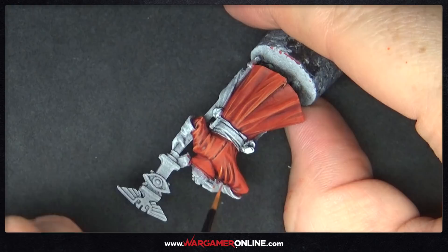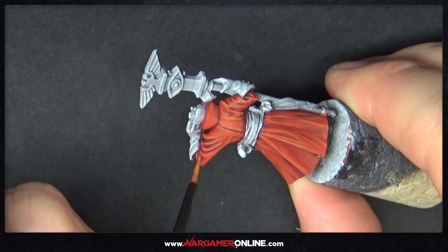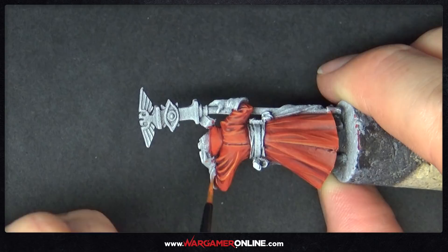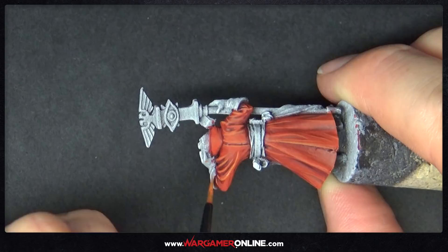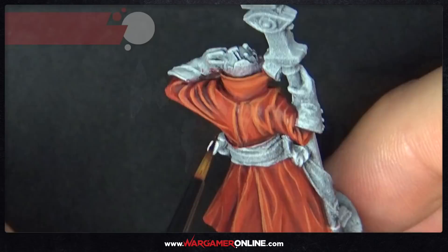The bottom half of the robe has started to dry and the orange looks quite nice with the red — you can definitely see the texture. Honestly, you don't necessarily need to do any yellow highlighting after this; you could keep it with just orange and red and it would look absolutely fine.